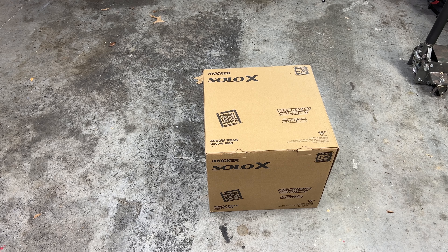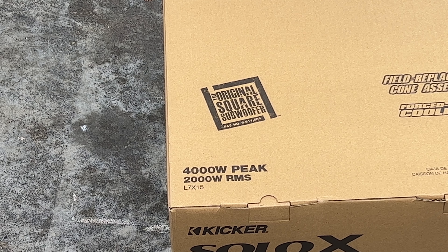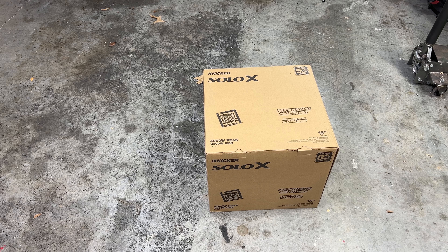We know that it uses the same motor as the 10 and the 12 — we still get that 2,000 watt RMS power rating, but we're getting a lot more cone area. So let's open it up and see how much more cone area we have.